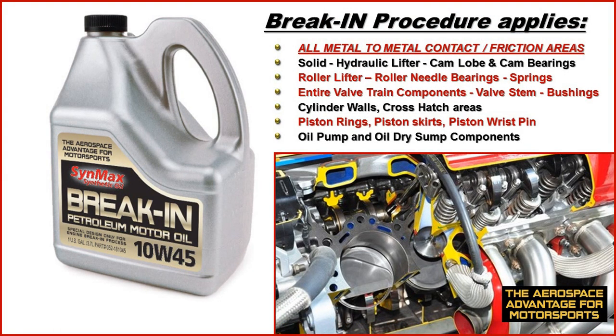The break-in procedure applies to all metal-to-metal contact areas such as your lifters, your valve train, your cylinder walls, cross-hatch area, piston rings, and even your oil pump and dry sump components.